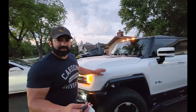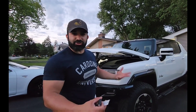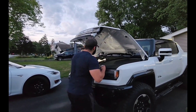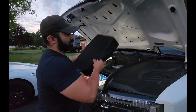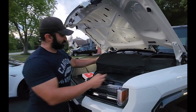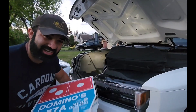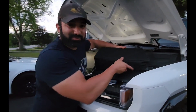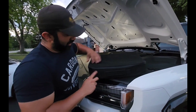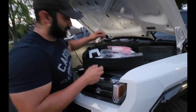When you buy the Hummer EV, they do send you a Clipper Creek charger. In the frunk here, they did give us a charger, which is pretty cool. So actually we have two chargers.